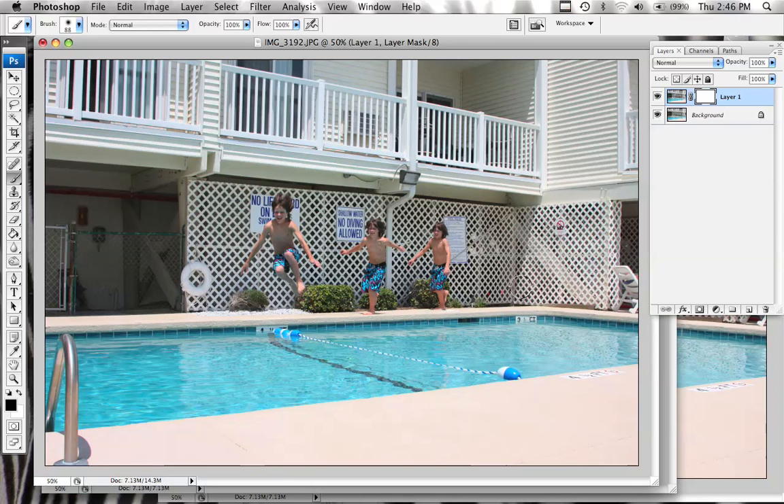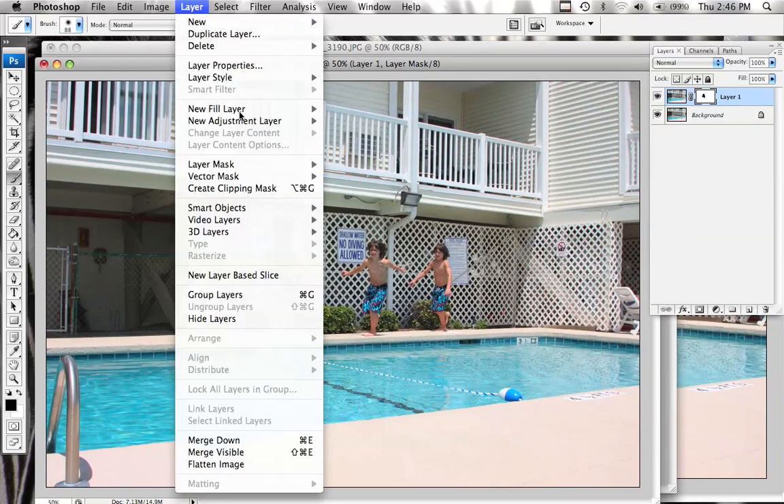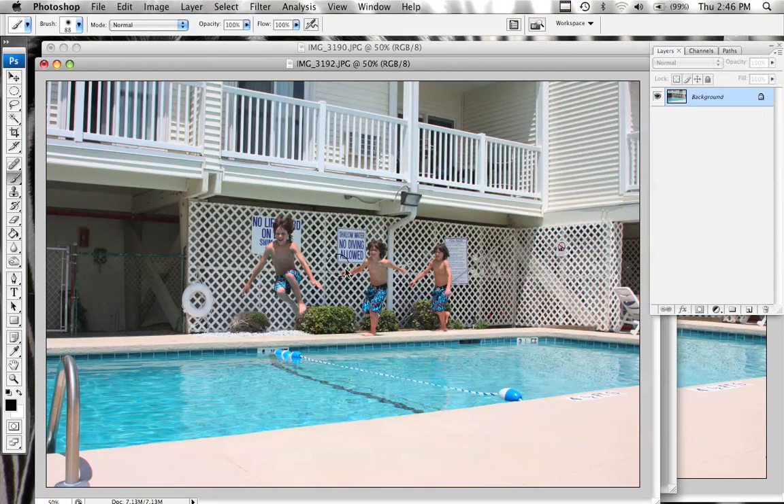And there you go — you can see what's happening here. We're basically creating an action sequence in one frame. It looks like you're using multiple exposures.